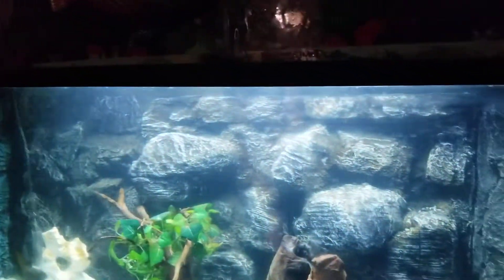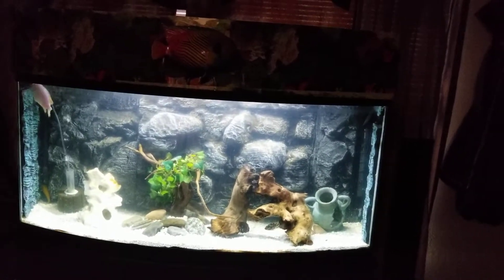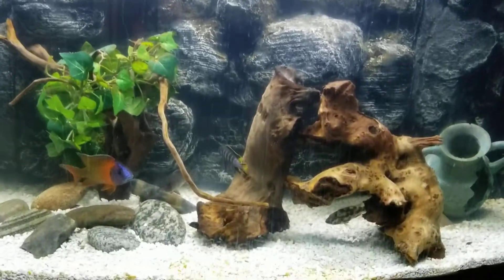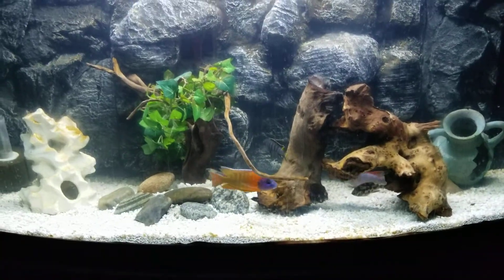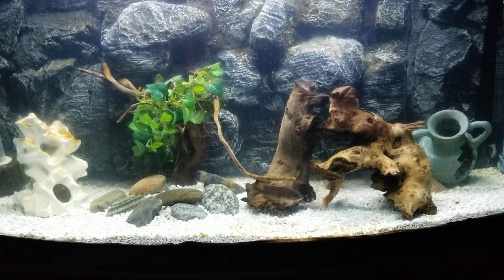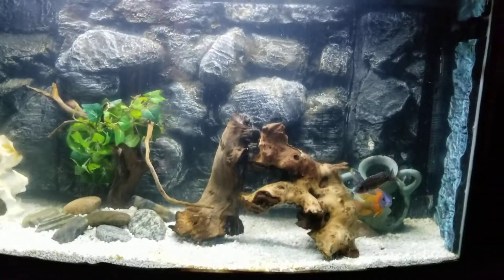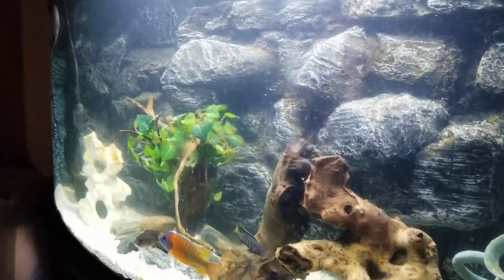So you can see the tank — it's still clearing up. I got some algae over there which is still clearing up. You can see my fish in there, just to get to know that tank. Then I can change the light too.